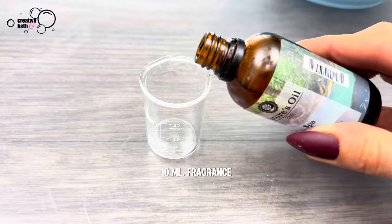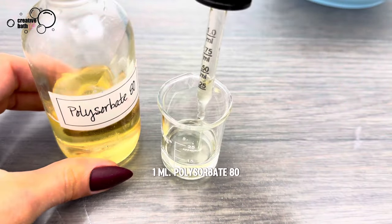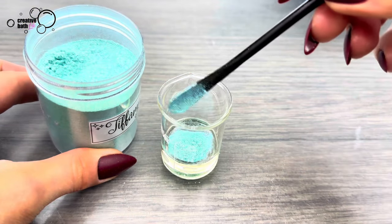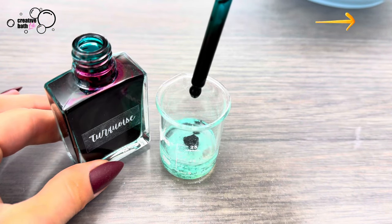For the wet ingredients, I mainly added fragrance oil. You can also add a bit of liquid colorant — for that tutorial, click the icon.